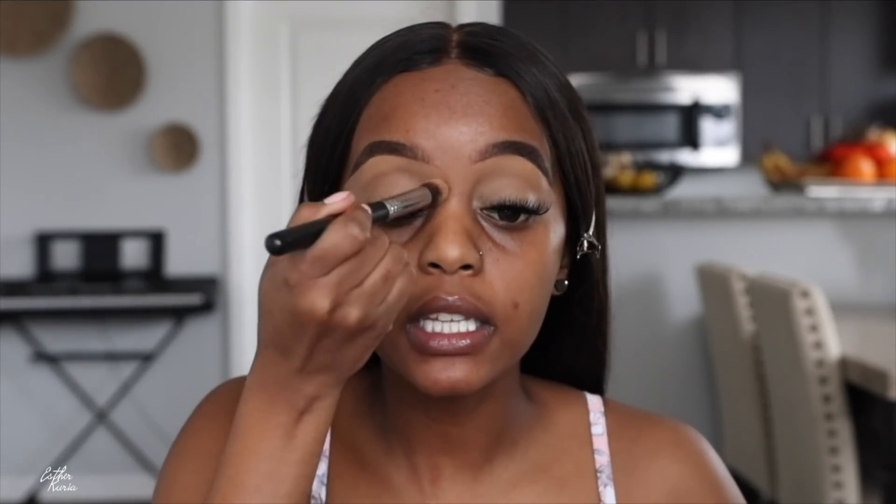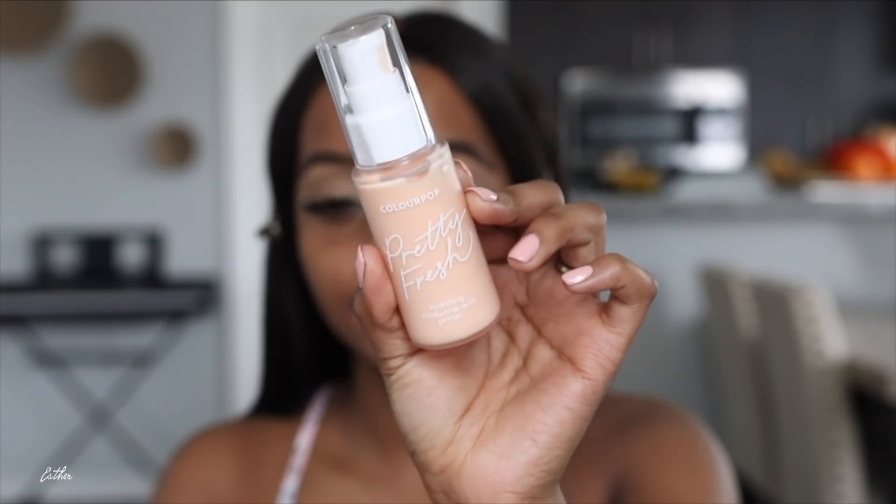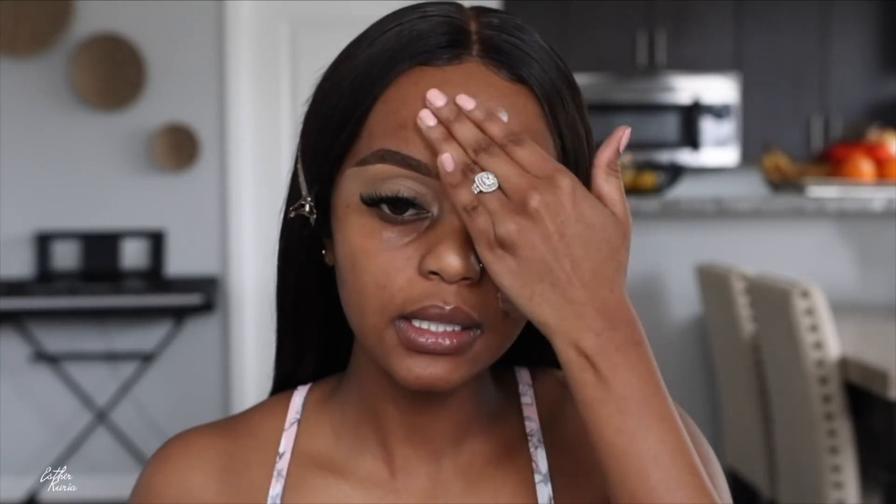I've blended in the concealer and added it on my eyelids. For primer I'm going to grab this Colourpop Pretty Fresh Hydrating Hyaluronic Acid Primer — this is new to me. I've seen a lot of people use this. It's always gone when I go to Ulta. It does stay hydrating, and it has hyaluronic acid, so I'm just going to pump some on my hands. It feels really hydrating.